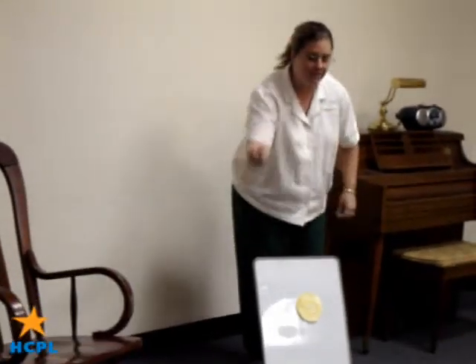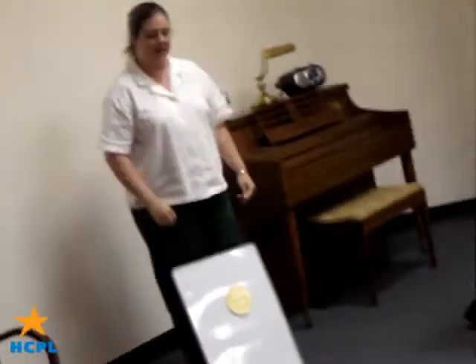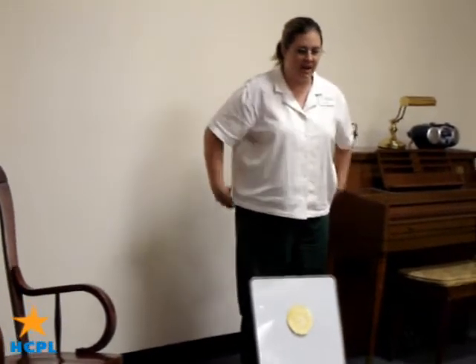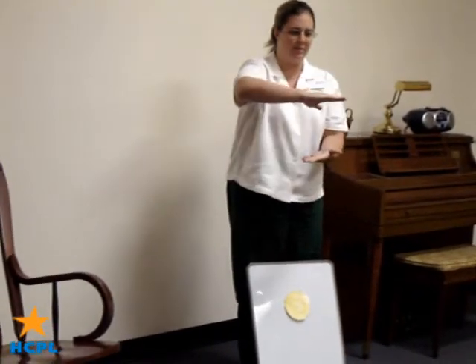Now we're going to make Flip-Flap Jack, and this is what you guys do. When I say he's got a pancake head and his name is Flip-Flap Jack, you guys flip-flap your hands. Flip-Flap Jack!